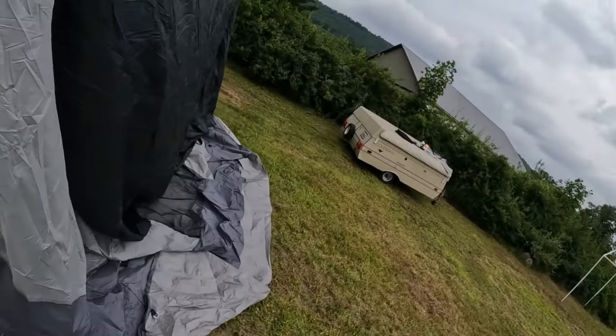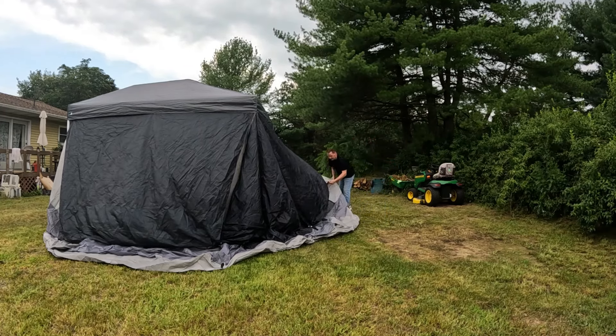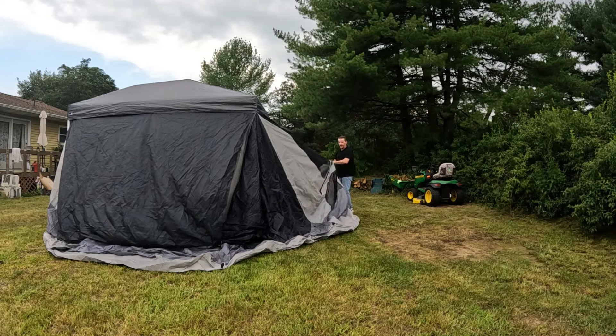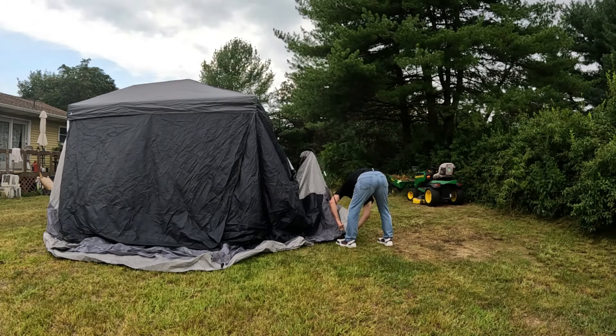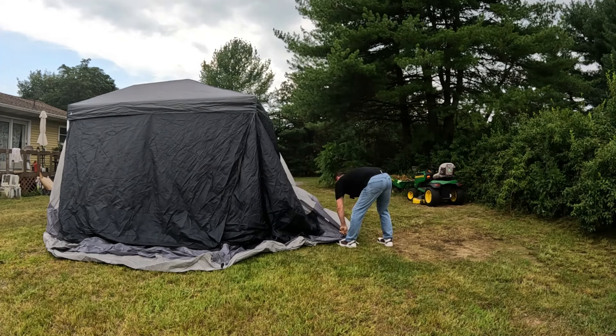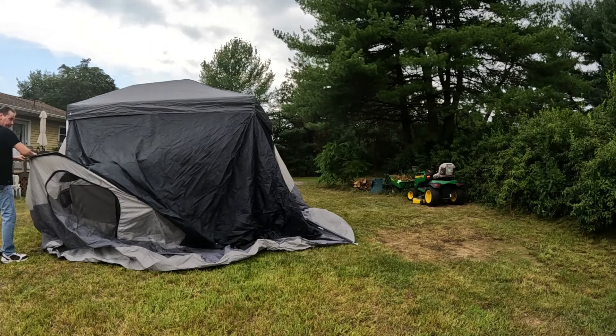After you do that, this is what you're left with in the back. Let's feed this through here and get the rain fly out of your way. I staked it out a little bit first, but I never do anything by directions. The sleeves are pretty nice — the poles go through pretty easily.